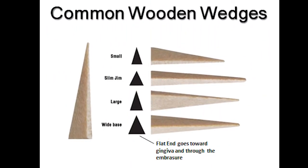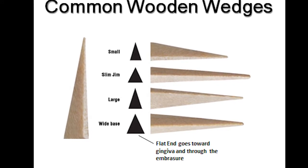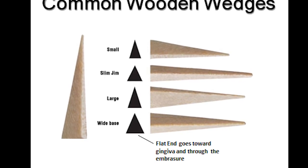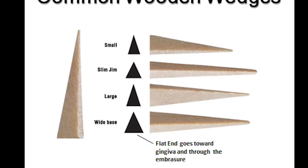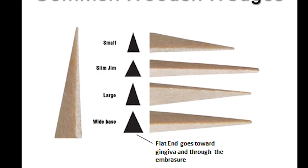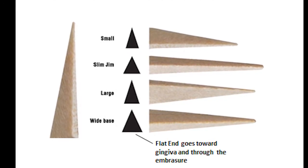A wedge is used to hold the matrix band firmly against the gingival margin of the preparation and to prevent overhangs. Wedges are generally made of plastic or wood and are triangular in shape. They are placed from the lingual through the embrasure.